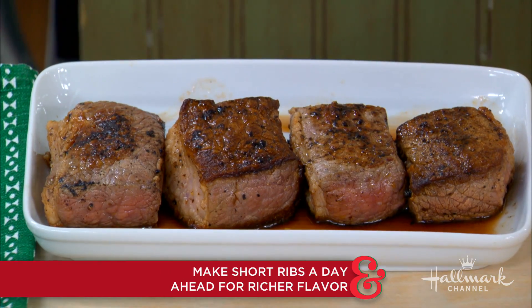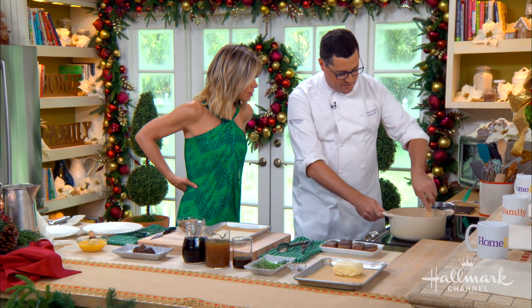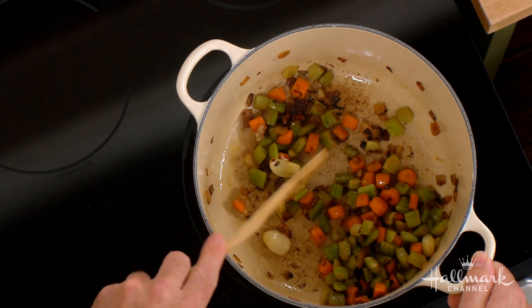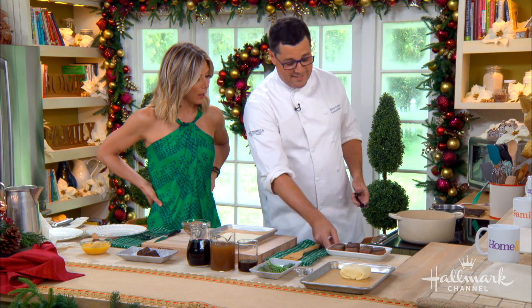So we take the ribs out, set them aside, and then in that beautiful pot with all the juices and the funk in there, you're going to add your vegetables and brown them off. What vegetables do we have? This is carrots, onions, celery, garlic — called mirepoix.